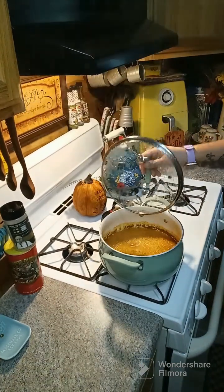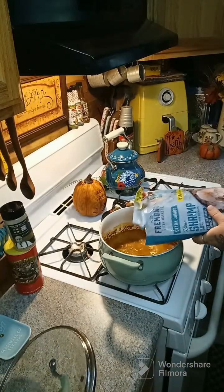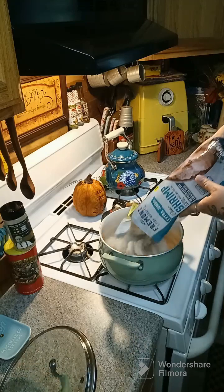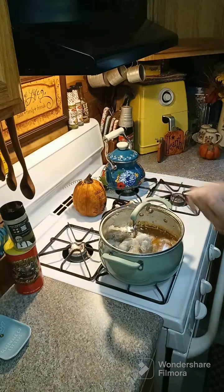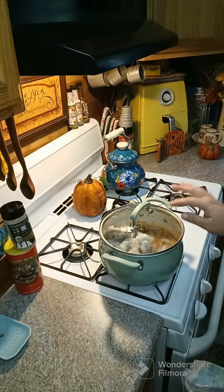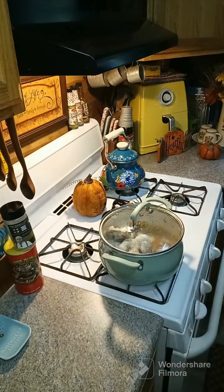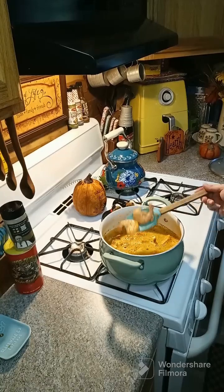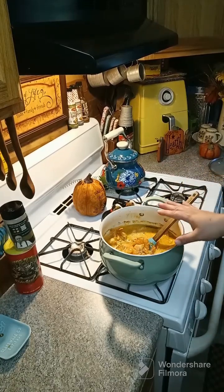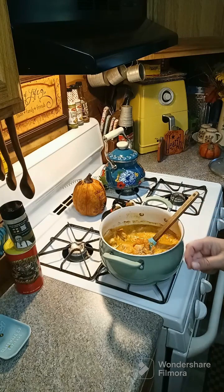Once your liquid comes up to a rolling boil, dump in two pounds of shrimp. Put the lid on and cook these until they turn pink — just a few minutes. Once they are pink, go ahead and take them out, drain them, and return them to a bowl. Add two tablespoons of Old Bay to them and toss them around.